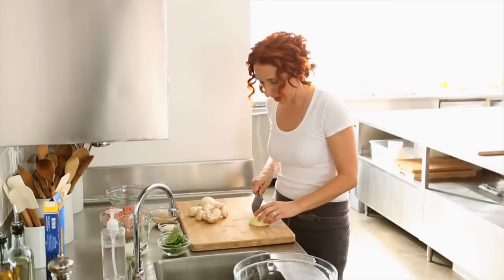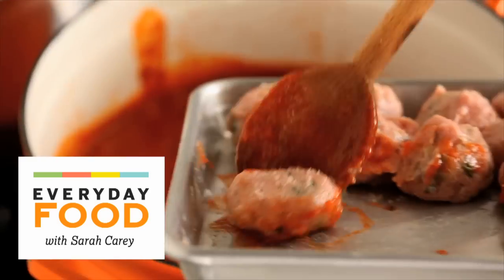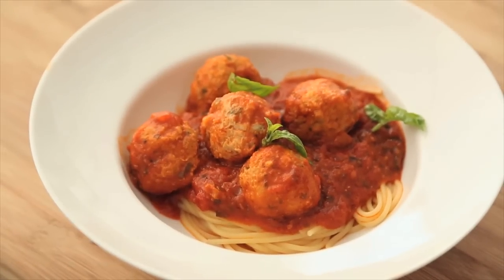Today's recipe is a lightened up meatball. It's made with ground turkey meat and some chopped up mushrooms to add depth and flavor. You're never going to miss the beef — I'm telling you that right now.